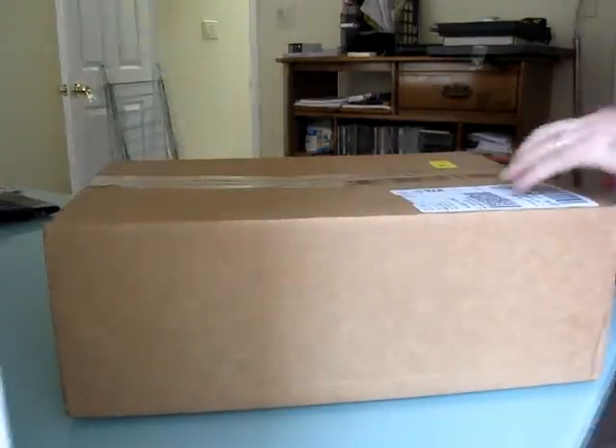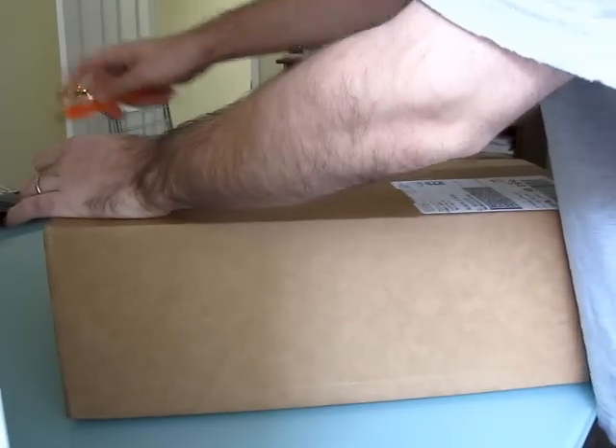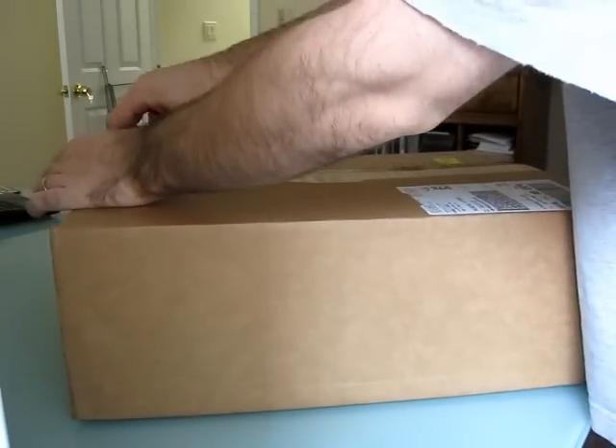Hi, this is Brad Linder with Lilliputing and today we've got another unboxing. To be honest, I think I know what this is, but I'm not entirely sure. I'm going to open up the box and see what we've got.